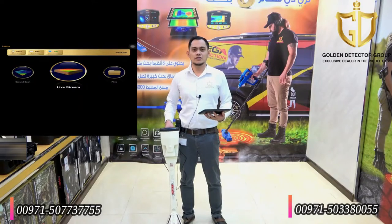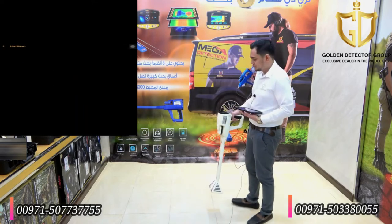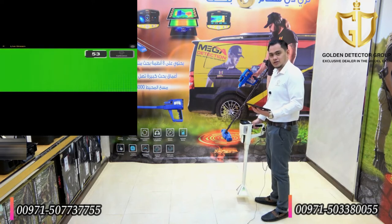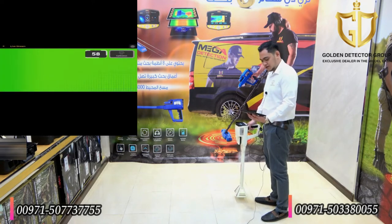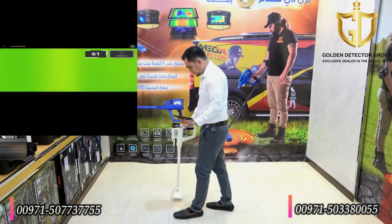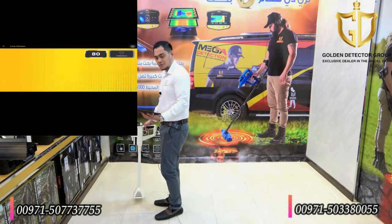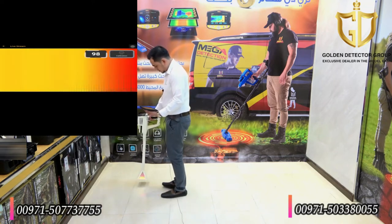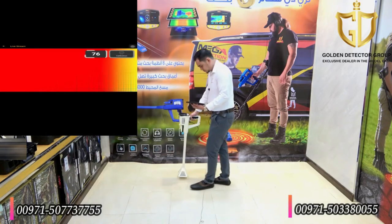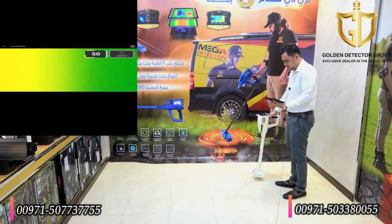Now I'm going to show you how to use the live stream system. First, I will choose live stream from the tablet. As you can see, the color blue means cavity. The color green is the ground, as you can see on the screen. Moving forward, color yellow and orange means ferrous metal. Moving further, color red means non-ferrous metal. Then color yellow again — ferrous metal — and color green again — the ground.